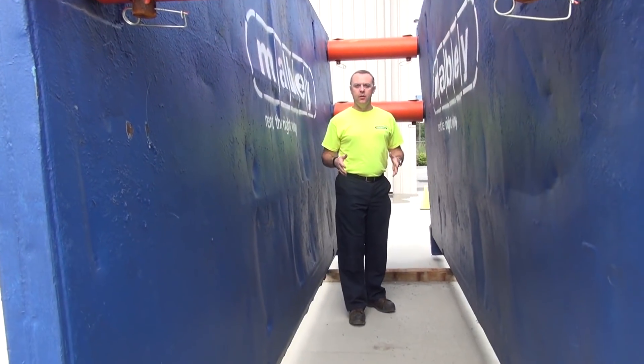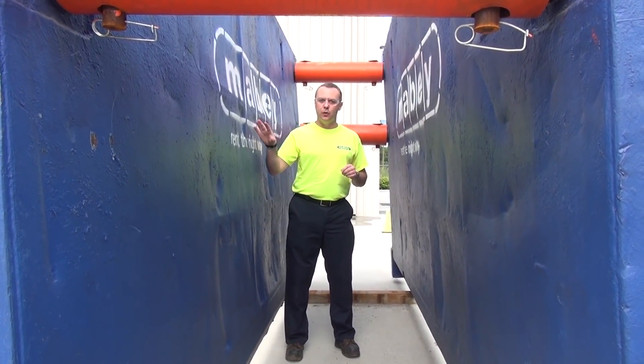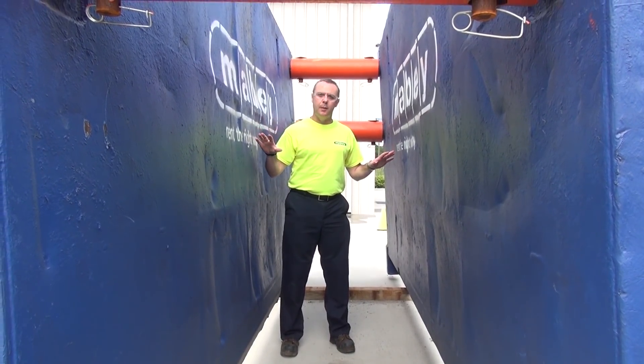It's important to remember that a trench box is a shield. It's designed to protect workers in the event of a soil collapse. It's not a shoring product. Shoring is designed to hold back soil to prevent the collapse in the first place.